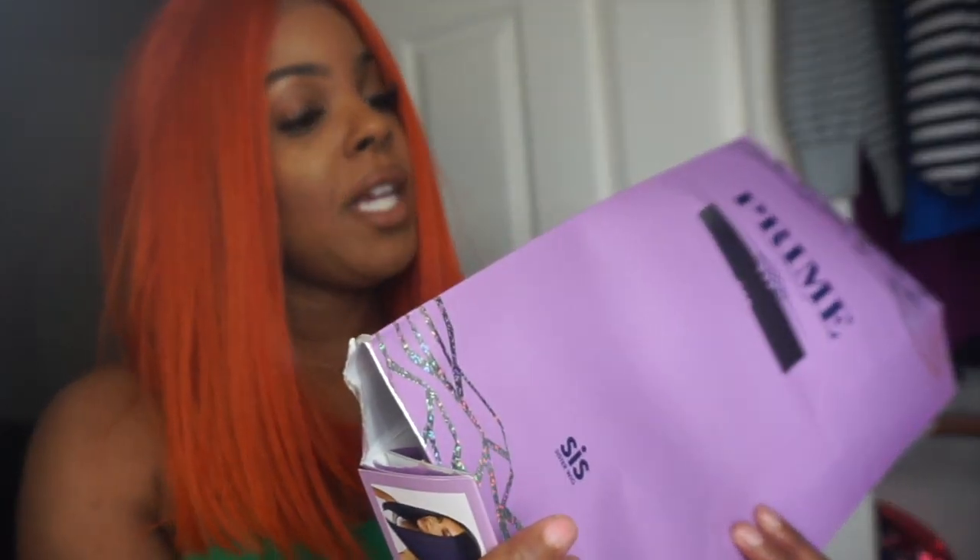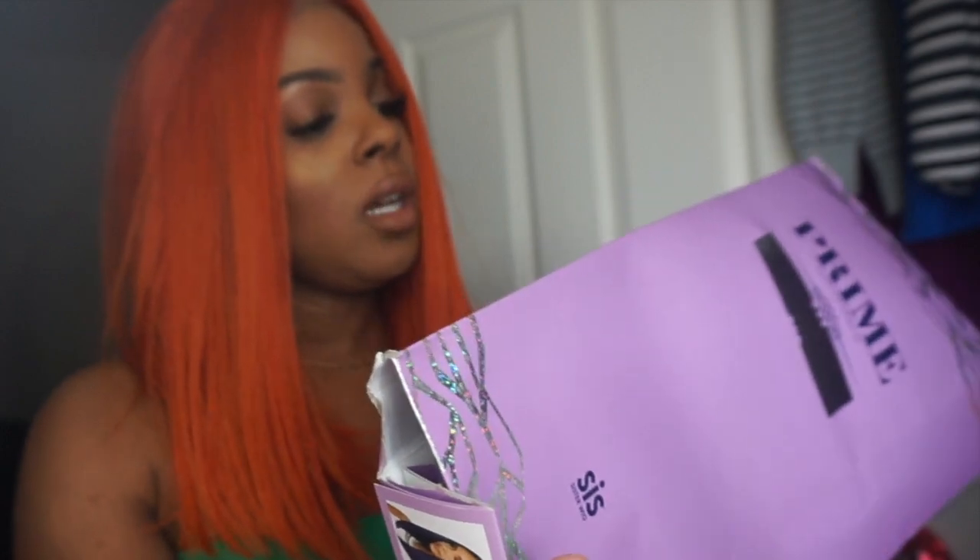This came from Prime Sister Wig and the style is PM Lace Maji, and the color is orange copper. As you can see it's really different, really vibrant, really popping — you see the cut, it's an asymmetrical cut.